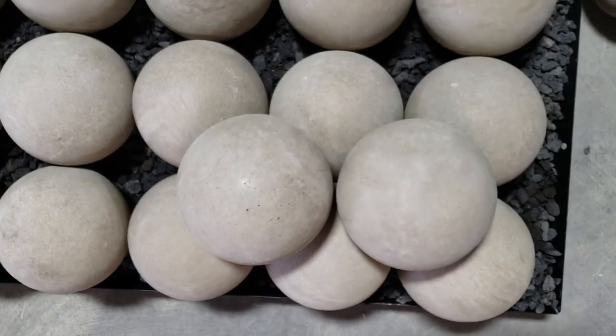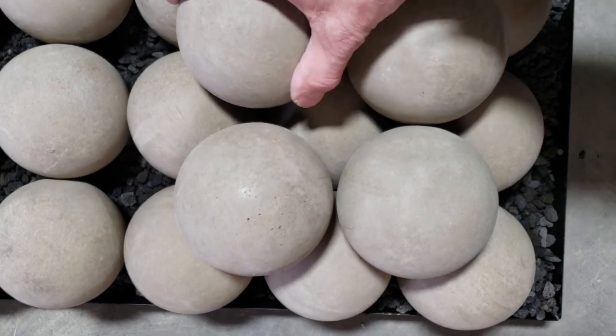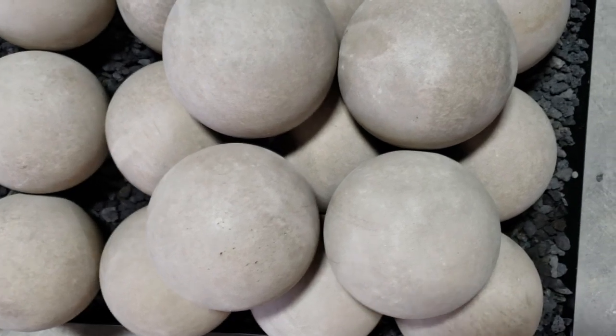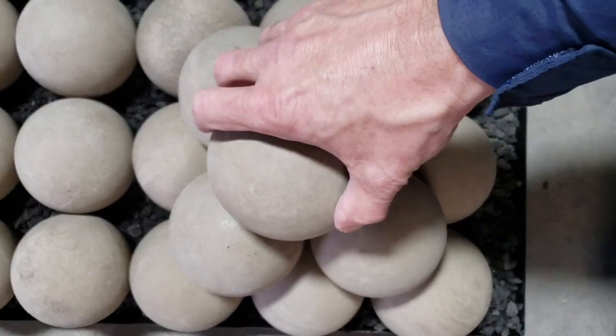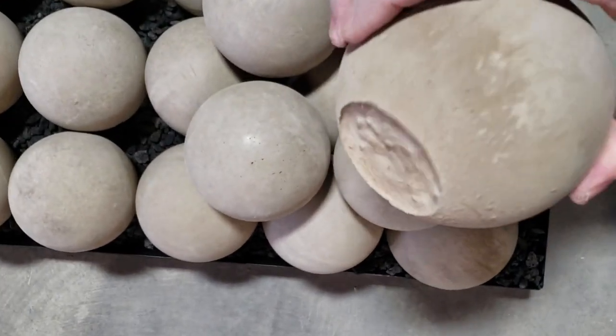When you go to the second and subsequent tiers, you're placing the balls in the pockets created by the four adjacent balls on the lower tier, then just filling in. Along the way, you want to give it a little nestle.